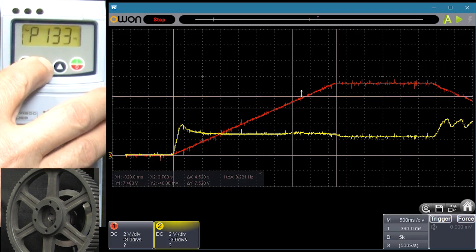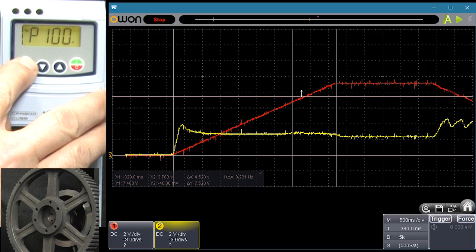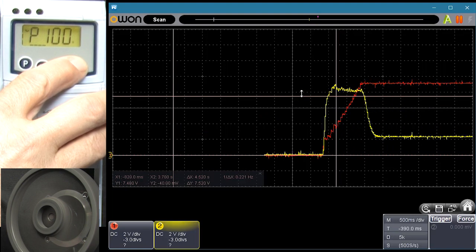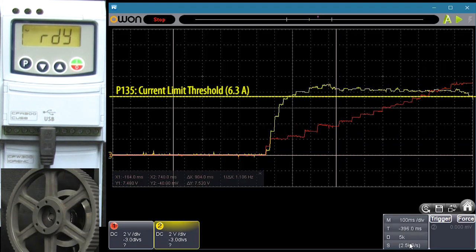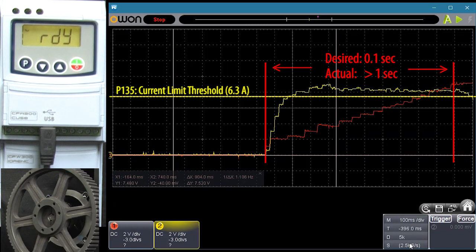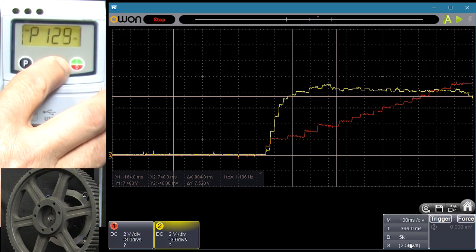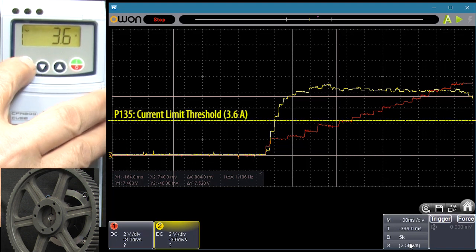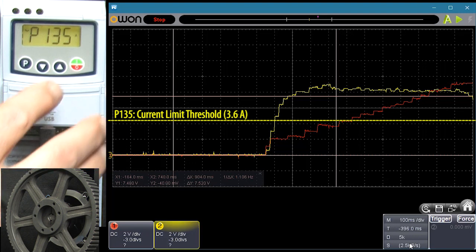So let's challenge the drive by going to parameter 100 and reducing the acceleration ramp to a ridiculously small time to really stress the drive. Now the motor current is crossing the threshold and the ramp is getting extended, but it's kind of hard to see. I'll speed up the scope and go to parameter 135 and lower the current limit threshold to exaggerate the effect. On our baseline we saw the current never got above 3.2 amps, so I'll lower the threshold to something just above that — about 3.6 amps. You wouldn't normally do this; I'm just doing it to get current limiting to kick in sooner so we can see the effect a little better.